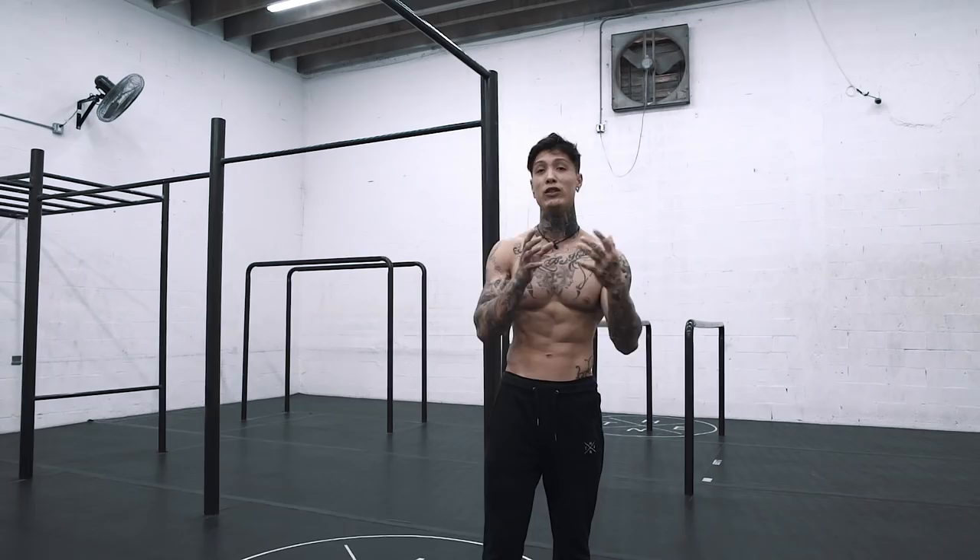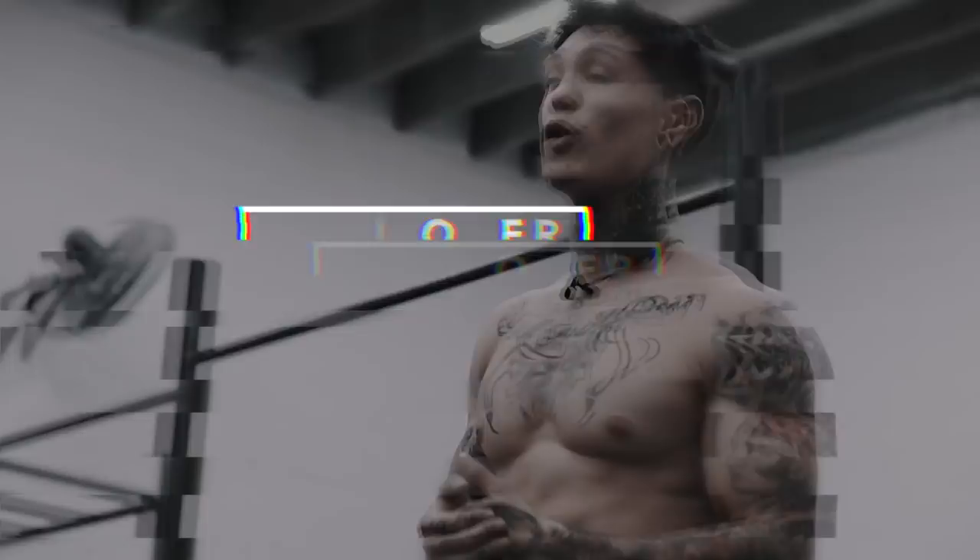If you've been following this channel for a while, you should be able to do a lot of these moves I'm about to show you. We're going to go through a list of moves and create a collection of moves that you can do on the pull-up bar. The first one I have to show you is the pull-over.